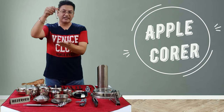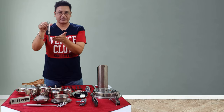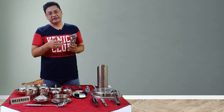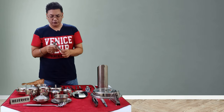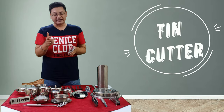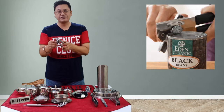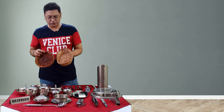This is the apple corer. We insert it into the center of the apple to remove the central core along with the seeds. Next is the tin cutter, an important pantry tool used to open tins of canned juices, cheese, mushrooms, and other items. This tin cutter removes the top part of the tin cleanly and safely, unlike a manual tin cutter which may leave sharp edges that could injure someone.